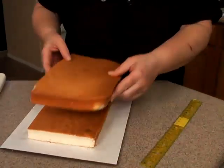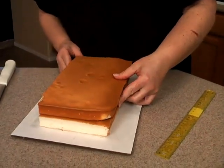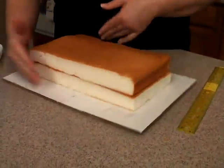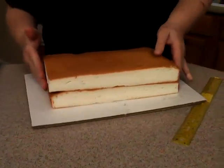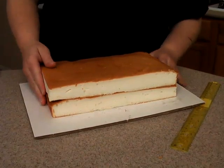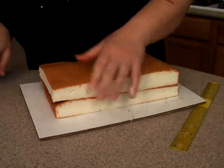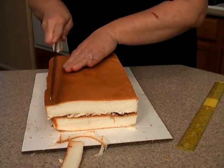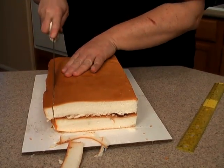Then I'll place both cakes on top of each other, and this is when I will go ahead and trim the other edges. So I have my nice straight edges together here and I want to trim some of this off — go straight down here. It's always nice to score it the first time and then cut all the way through.